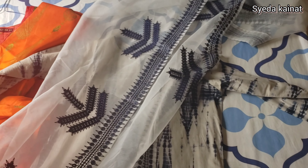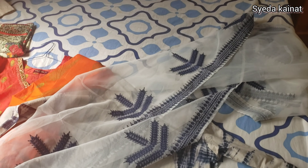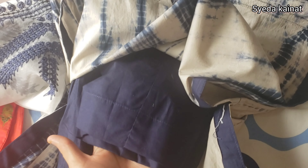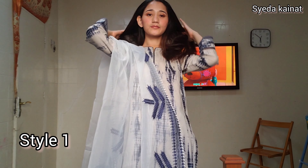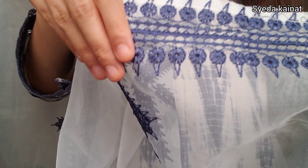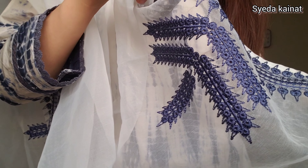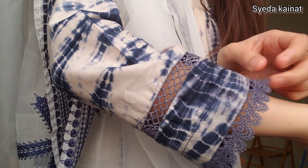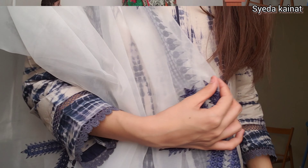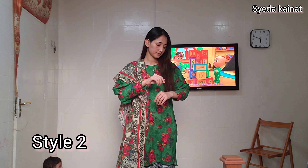I noted that these dresses are formal. Because there are no relatives here, it is less so. You can wear these dresses in the house, but when I go outside I wear these. I've shown you how to wear them — it was a very good, formal, simple and elegant look.